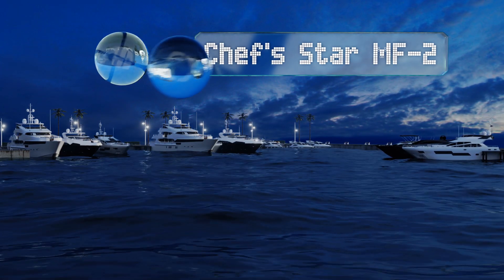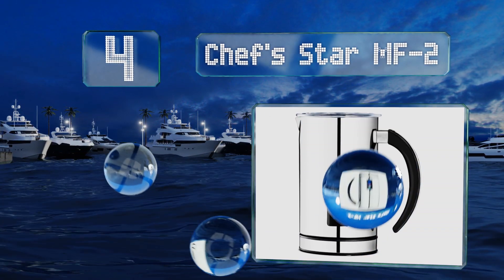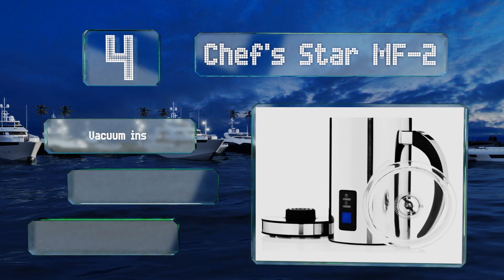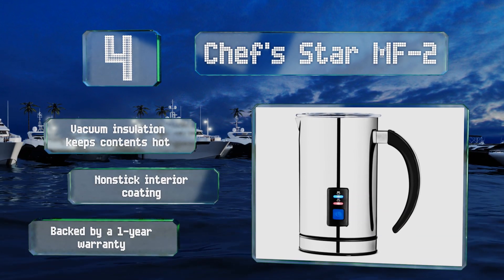Halfway up our list at number four, the Chef's Star MF2 lets you froth cold for making ice drinks, or choose between two different types of foam depending on your tastes. The carafe separates from the base so you can set it on the table when you're ready to pour. It features vacuum insulation to keep the contents hot, a non-stick interior coating, and a one-year warranty.